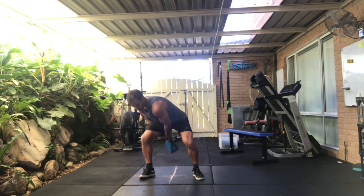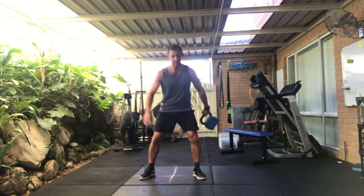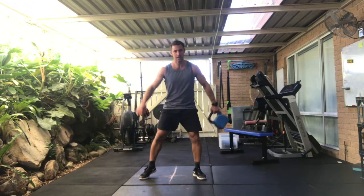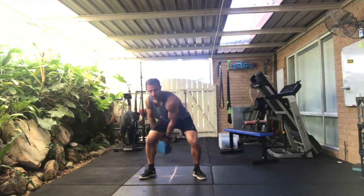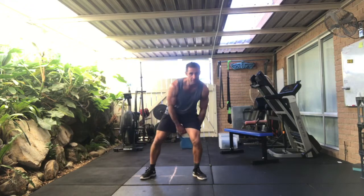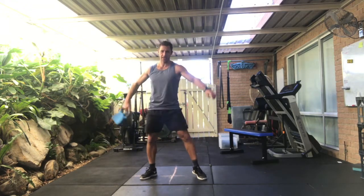Moving into pass throughs through the legs. So there's one each side, there's two. Bending the knees, there's three, and four, and five.